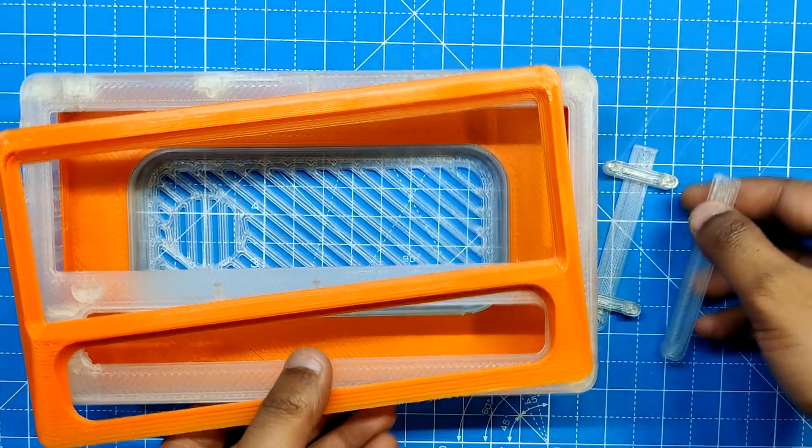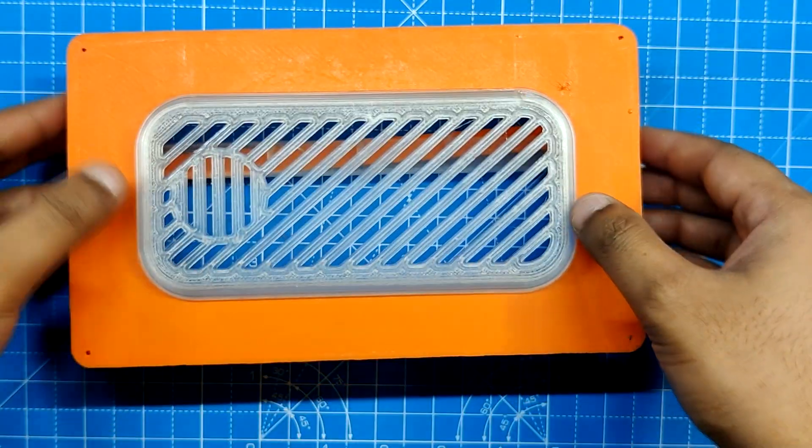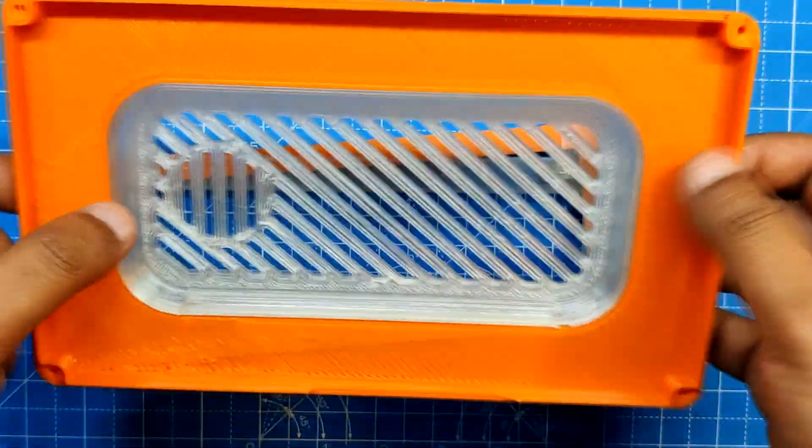Following the design completion, we exported each component into a mesh file and then used two filaments — transparent PLA and orange PLA — to 3D print every part.